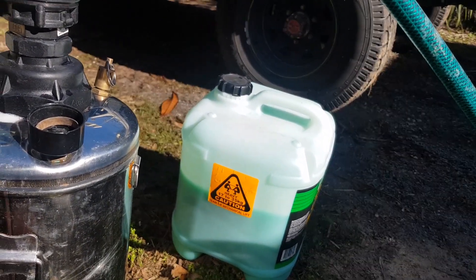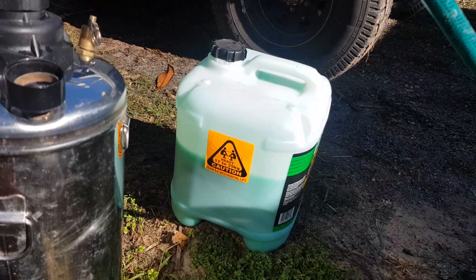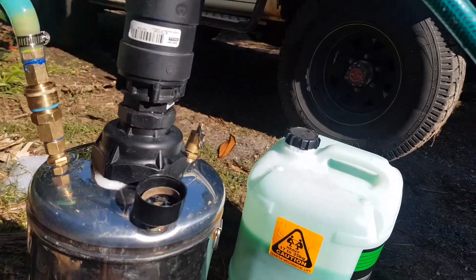I spilled a bit of soap pouring it in there. We're at $120 for 20 litres, so I don't want to do too much of that.